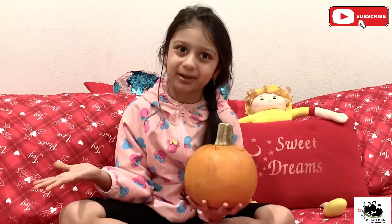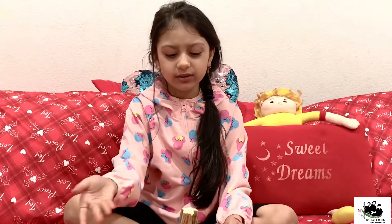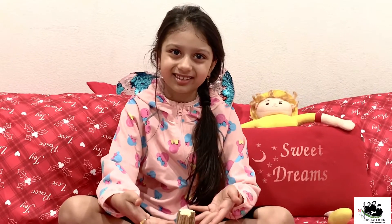Then pick a marker and draw whatever face you want to make on the pumpkin. Then you have to cut it.